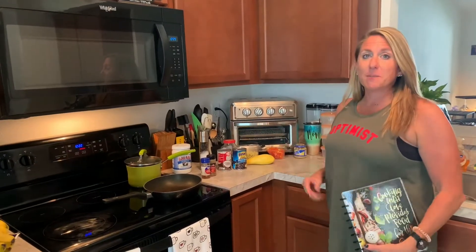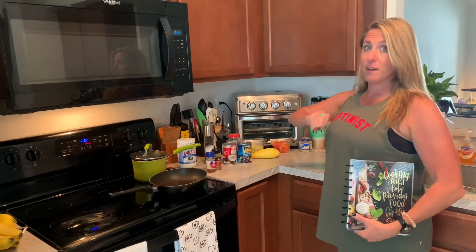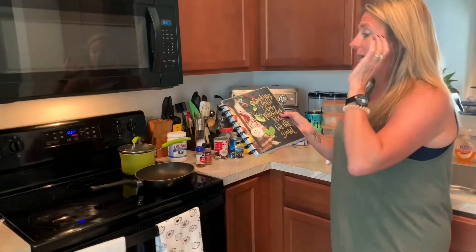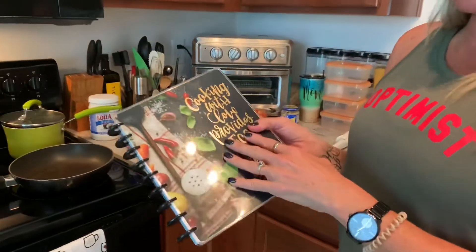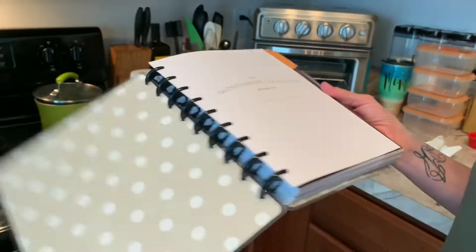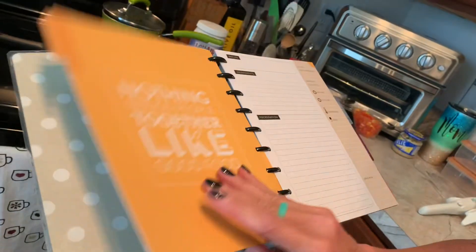Anyway, today I'm going to be lunch prepping for the week for myself. I wanted to show you first where I keep all of my recipes. This is of course a Happy Planner recipe cookbook and it's awesome. I absolutely love it.